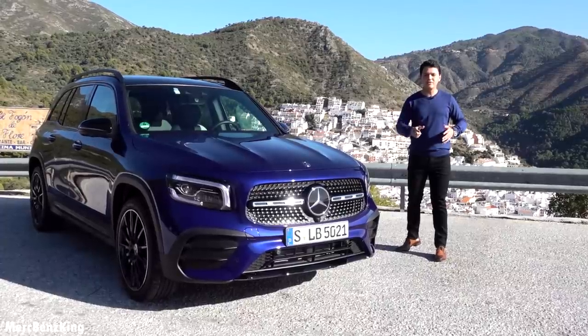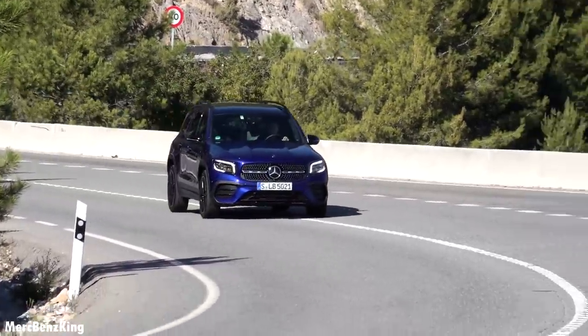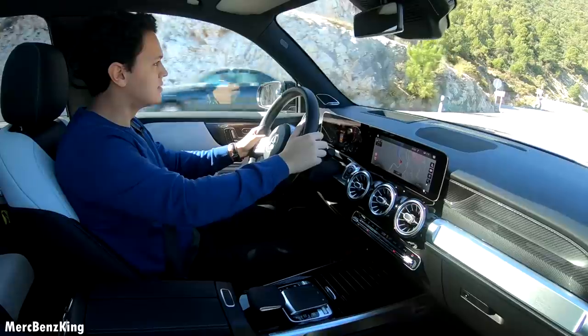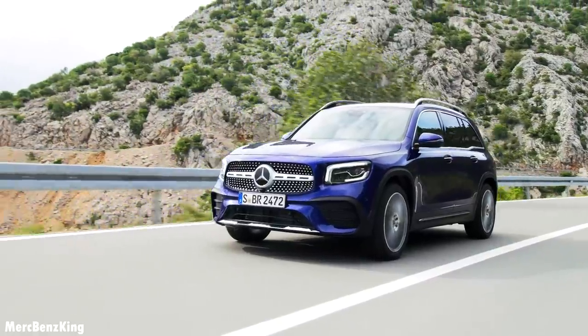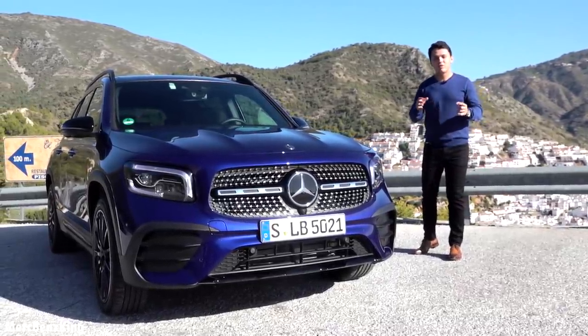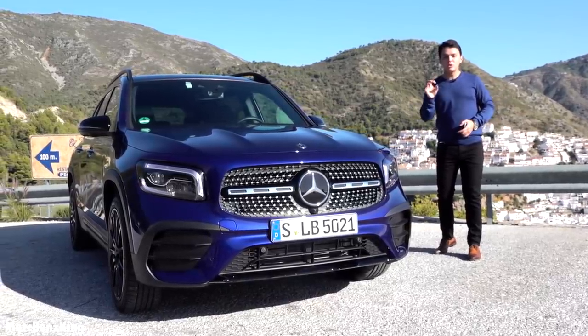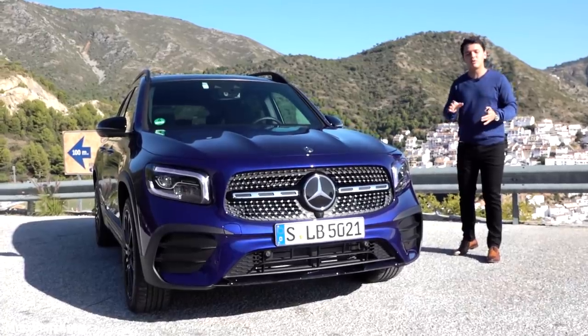Today I will show you the complete exterior, interior, and we will take it for a drive. Creating a compact SUV is a very difficult task, and the solution of Mercedes-Benz is in the small details — and I will show you all of that in this video.